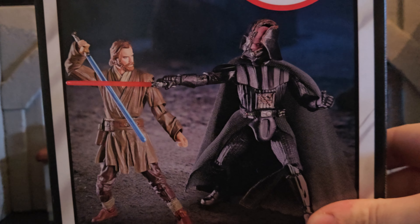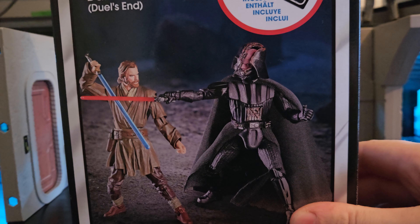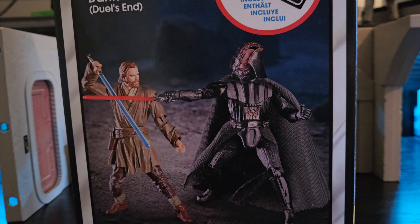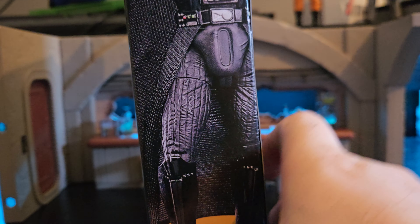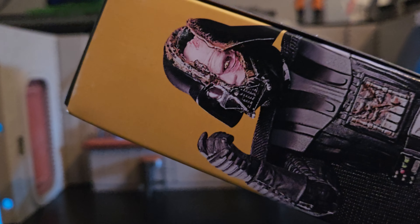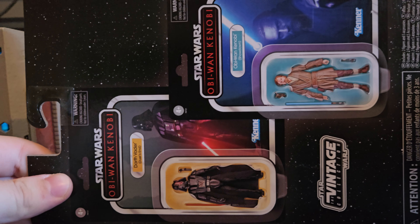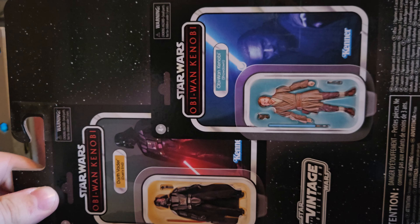The box looks absolutely amazing. Got some gorgeous artwork of Darth Vader and Obi-Wan. I'm very excited to see the cracked Darth Vader helmet — that looks incredible. And then on the side we have absolutely amazing artwork. Actually, I think it's of the figure, not the artwork. The face sculpting looks incredible. And then of course on the back as well, you've got some great looking figures. Really looking forward to unboxing them.